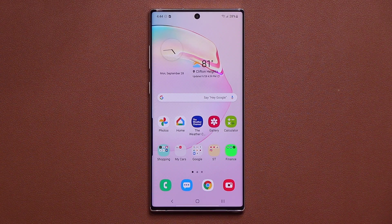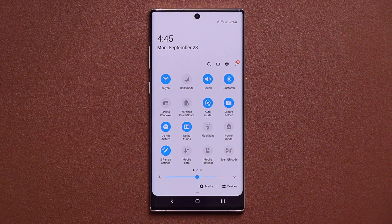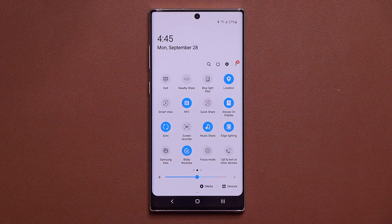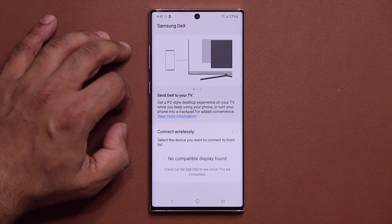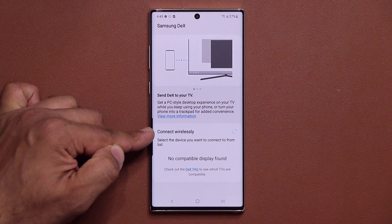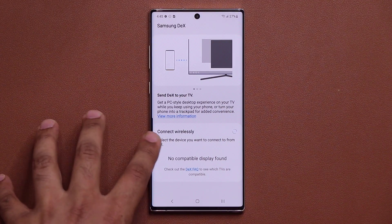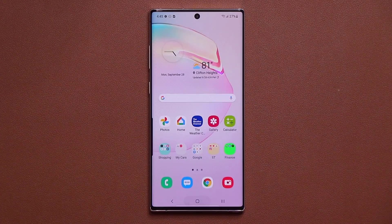The first feature is a massive one — we now have wireless DEX functionality. It's going to be in your control panel. Swipe over and you'll see that DEX symbol. When you tap on it, it goes into the Samsung DEX utility, and if you have a smart TV in your house it will show up right there. Tap it and it simply projects the Samsung DEX interface onto that TV. A feature a lot of people have been waiting for.